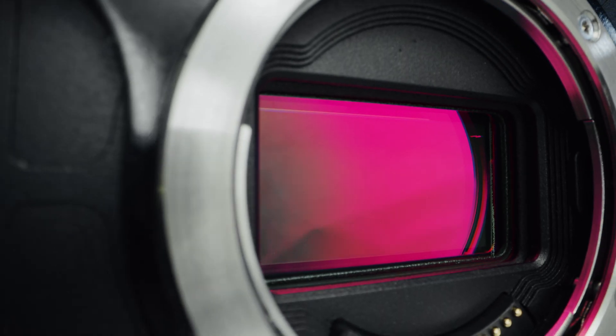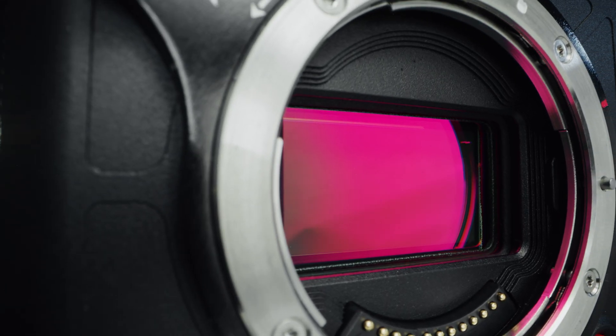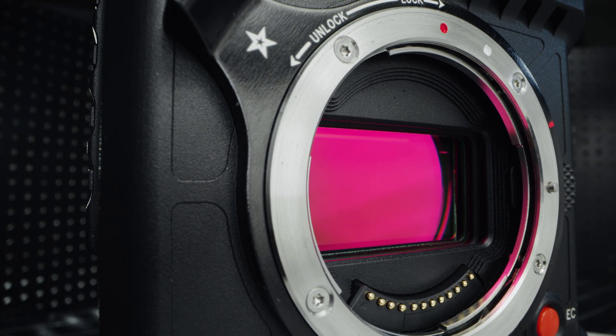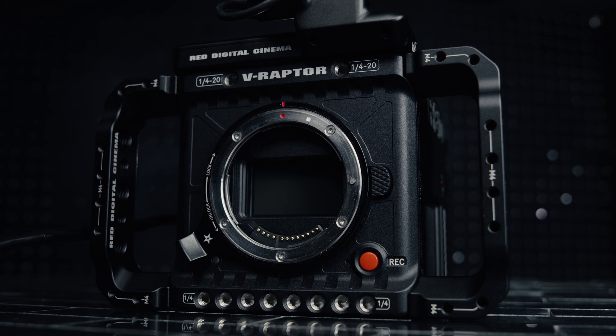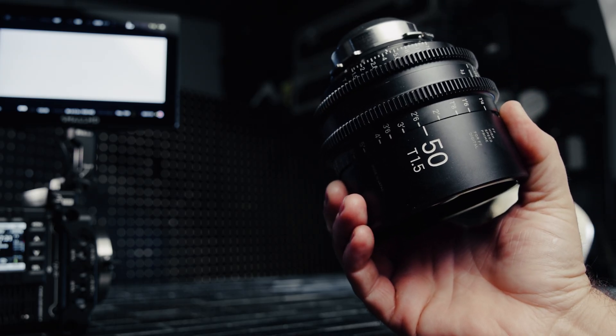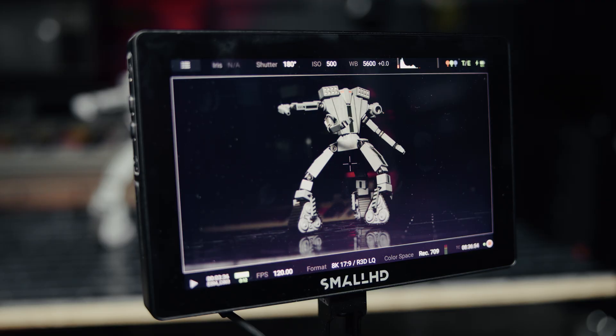We're going to look at a sampling of modes and talk about how they relate to some of my absolute favorite lenses. Then we're going to put some lenses on the camera and talk about my lens choices and how they relate to sensor usage. V-Raptor has a 46.31mm diagonal sensor, meaning that only full frame or VistaVision lenses cover the full sensor at 8K. This is where we pull out our 50mm — it helps explain the difference you get going between VistaVision and S35 mode.